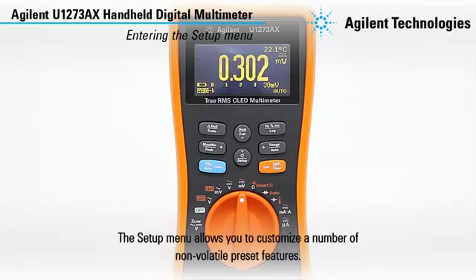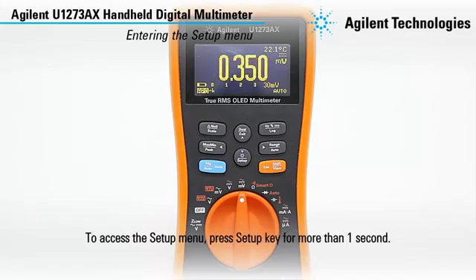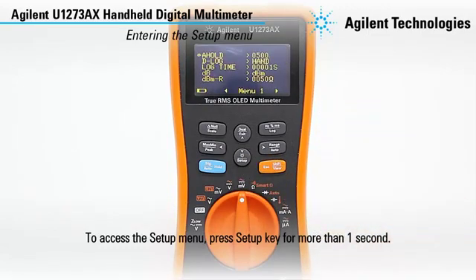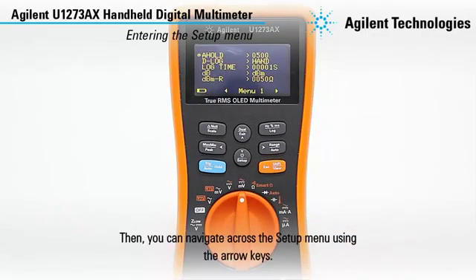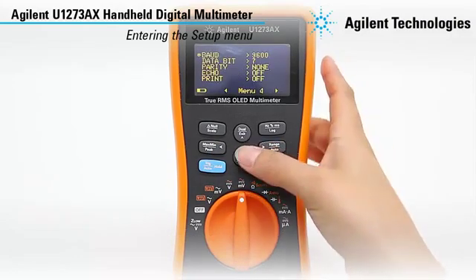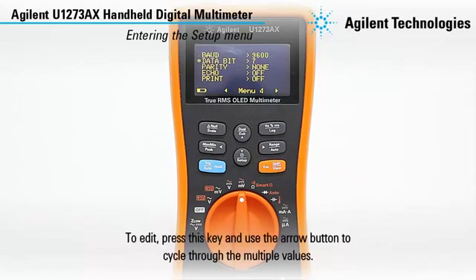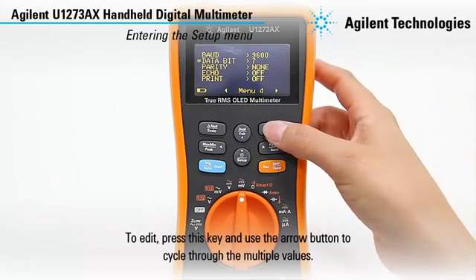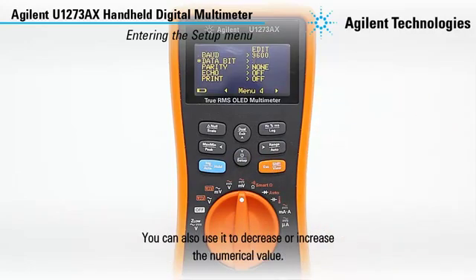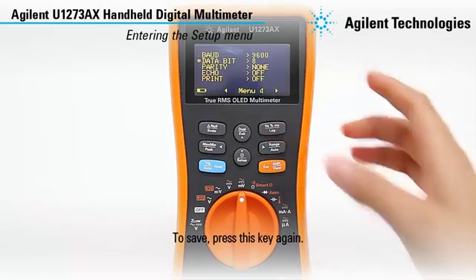The setup menu allows you to customize a number of non-volatile preset features. To access the setup menu, just press the setup key for more than one second. Then you can navigate across the setup menu using the arrow keys. To edit, press this key and use the arrow button to cycle through the multiple values. You can also use it to decrease or increase the numerical value. To save, press this key again.